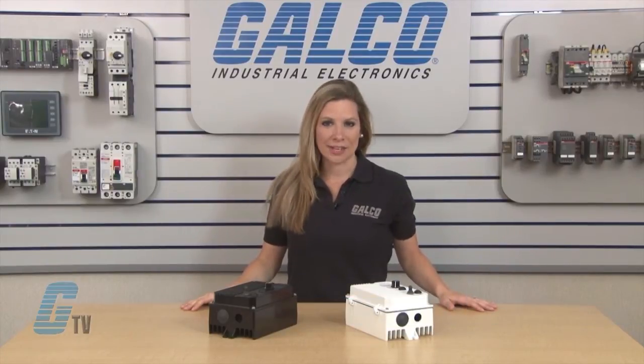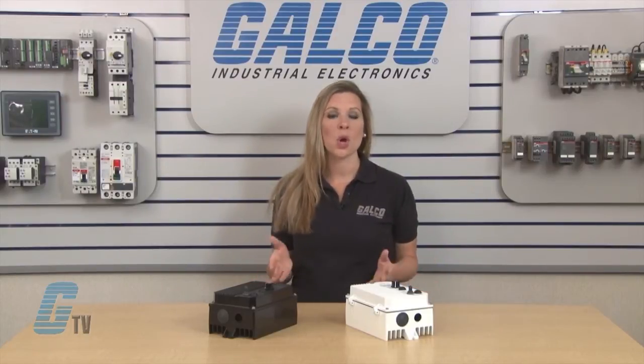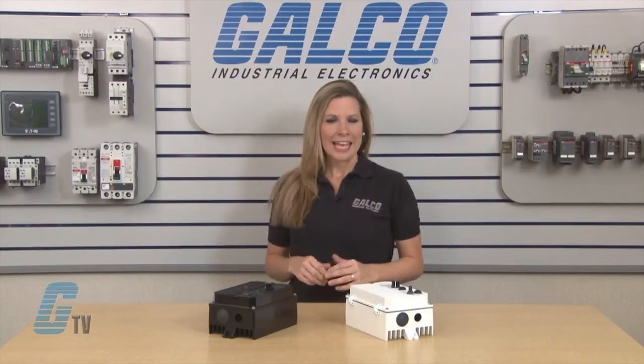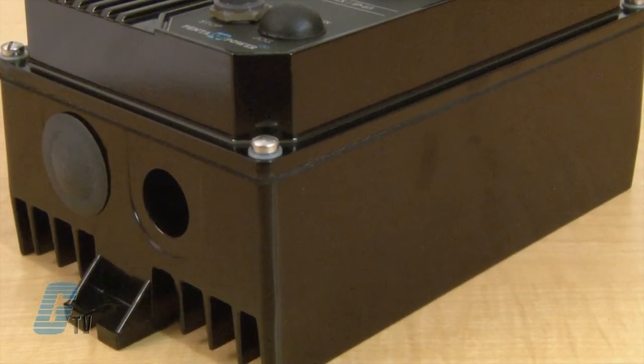The KB-PC series is a SCR DC motor speed and torque control in a NEMA 4X housing, designed for applications requiring wash down and water tight integrity. Its housing is ruggedly constructed of die cast aluminum, which is protected with an acrylic coating for corrosion resistance.